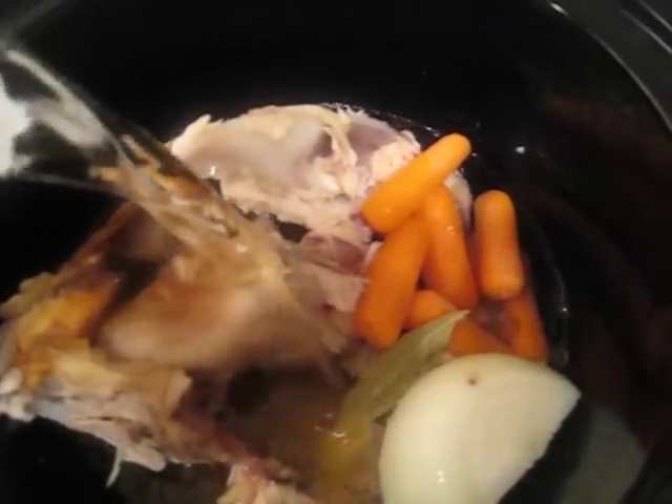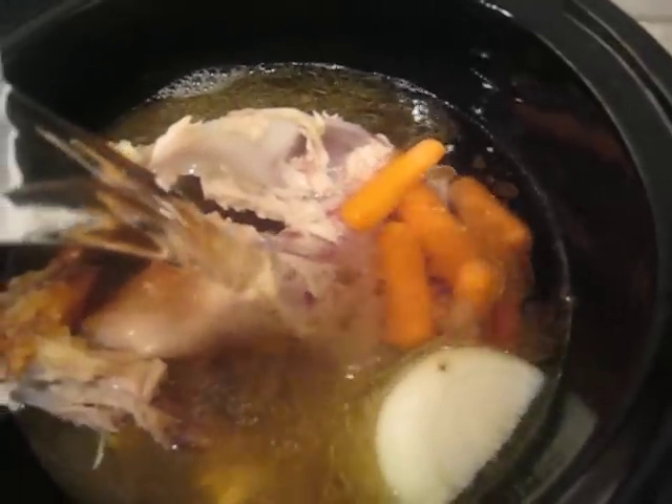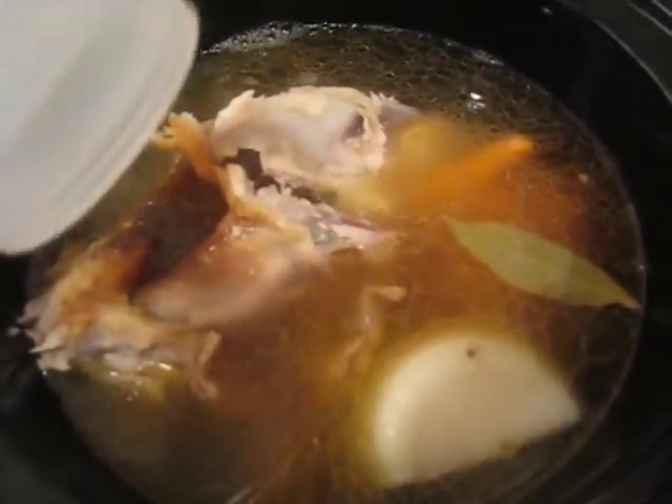You can use this stock for gravies, soups, chilies — whatever you normally would use canned chicken broth or stock for.